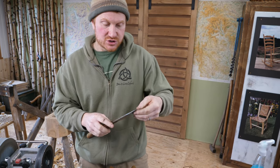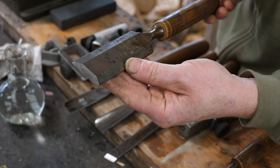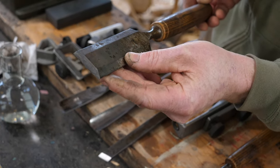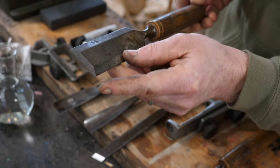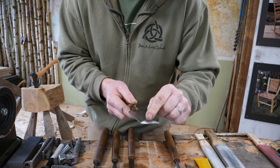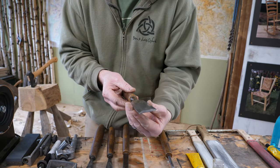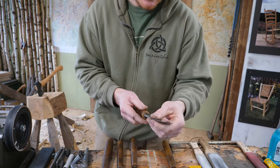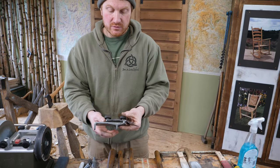Now this is quite a good chisel to show you because this is pretty much prime time to actually regrind it — the hollow grind is almost totally gone. You can see where we've honed it, it's almost a totally flat bevel with just a tiny little bit of hollow grind left in the middle, so it's ready for the grindstone.